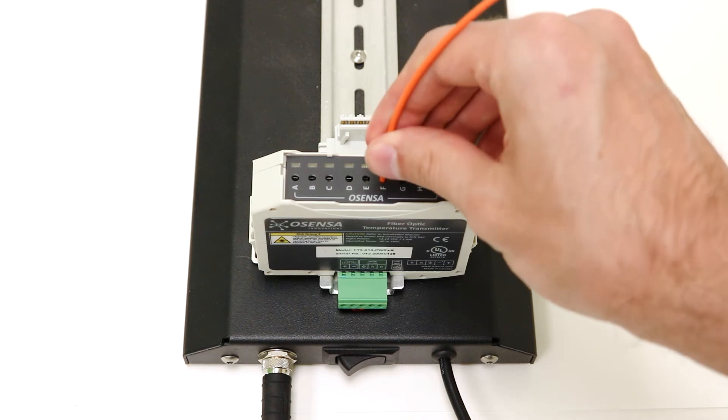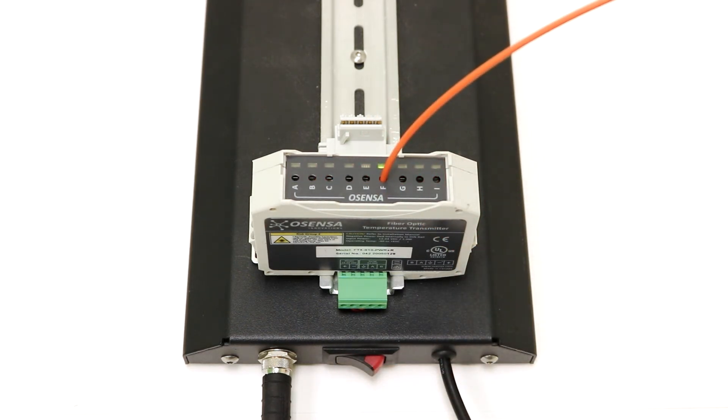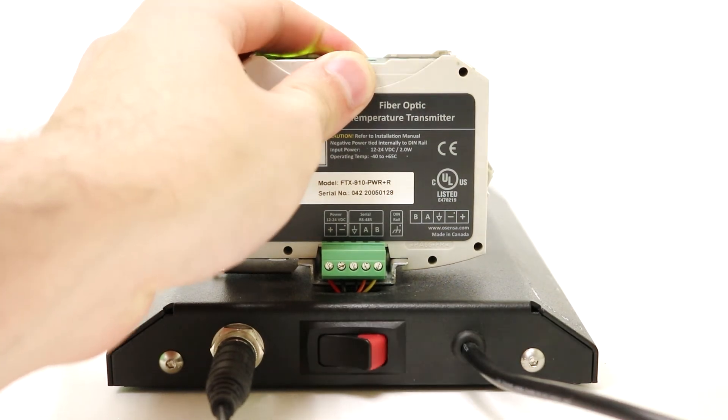The probes are easily cut to length at time of installation and come with various sized ring lugs for simple attachment to the monitored equipment. Simply pinch, twist, and pull the probe to release it from the optical sensor.